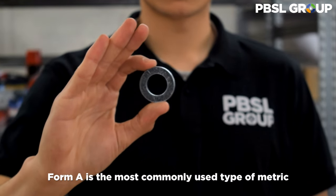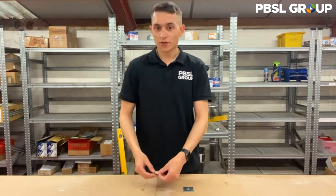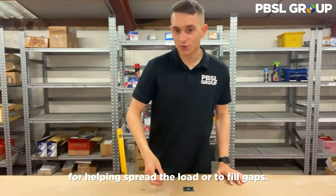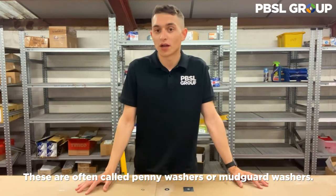Form A is the most commonly used type of metric flat washer and is suitable for most applications. The repair washer is still a flat washer but with a larger overall outside diameter for helping spread the load or to fill gaps. These are often called penny washers or mudguard washers.